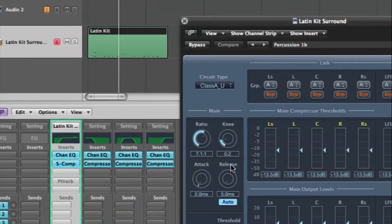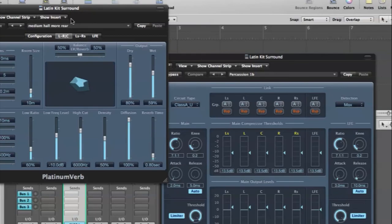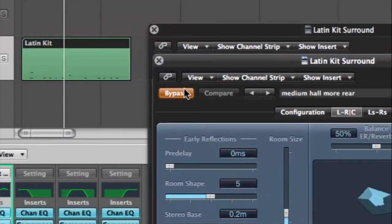Okay, now I've added some reverb. Let's open up the reverb here, and again I will hit bypass and un-bypass to hear the difference. Okay, so with the reverb it doesn't sound so dry and it makes it sound like it's in a nice acoustic room.